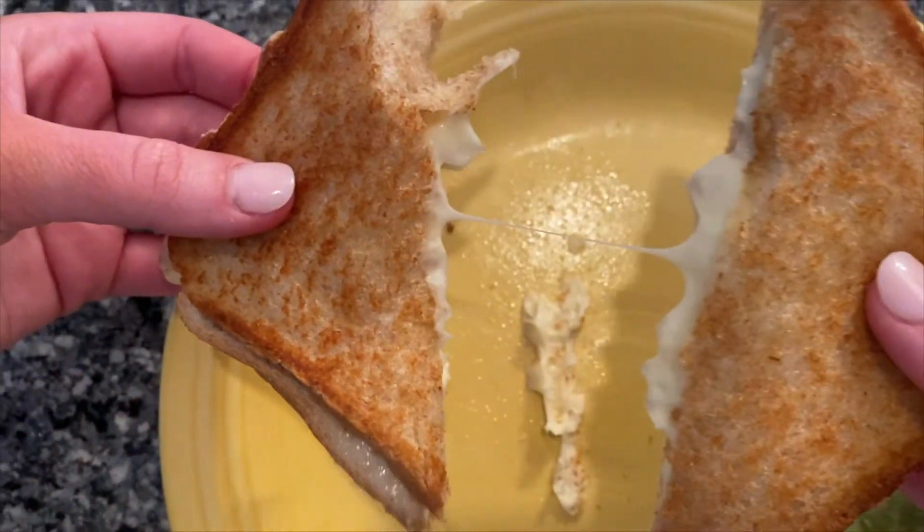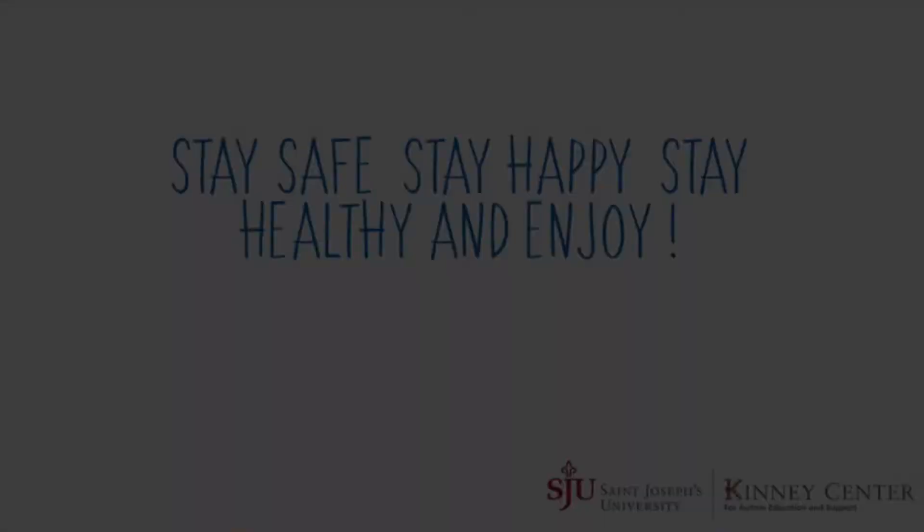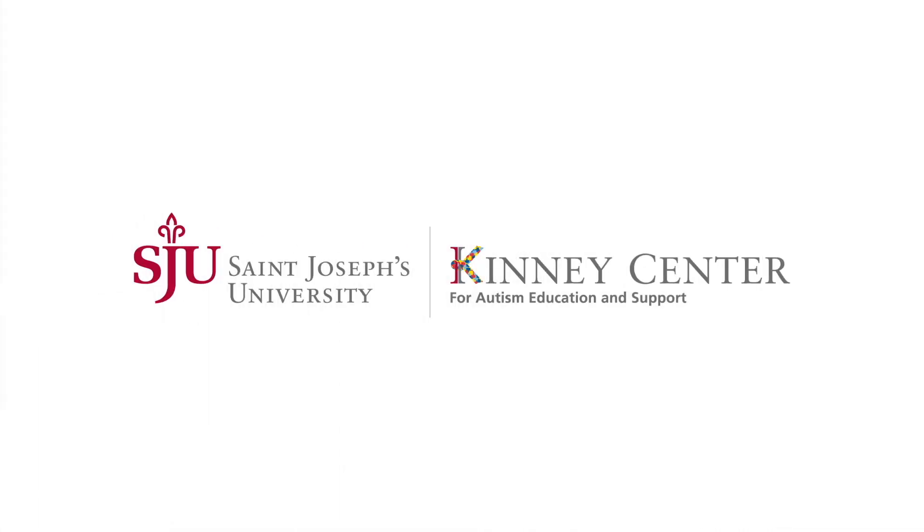Awesome job, everyone — you made a grilled cheese! I think this is one of the best grilled cheeses I've ever had. What about you? Stay safe, stay happy, stay healthy, and enjoy. We'll see you next time.